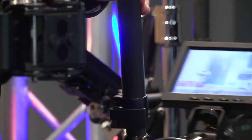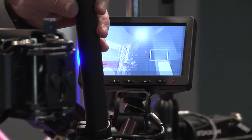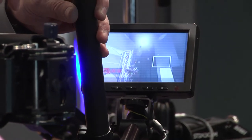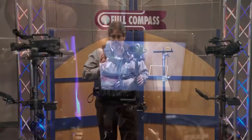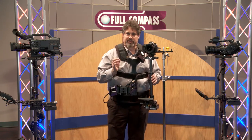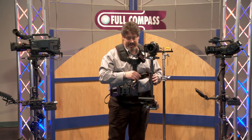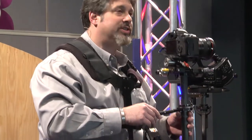The Steadicam Pilot comes with a five-inch TFT LCD monitor and it comes with an anti-reflective film bonded to the face of it. Those people who do a lot of exterior work know how important it is to be able to see a monitor in bright sunlight. This anti-reflective film affords you the opportunity to do just that, as is the case with every Steadicam system.